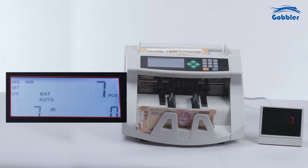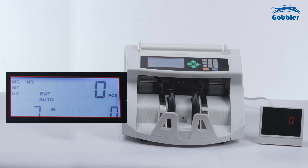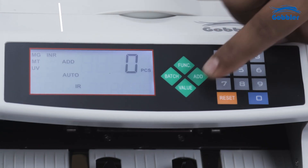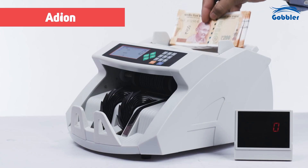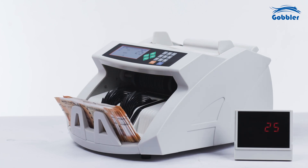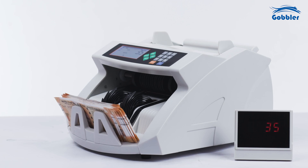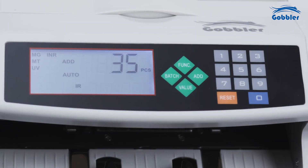To repeat the batch counting operation under the same preset batch quantity, just remove the counted notes from the stacker. Add function: after pressing the add button, the add indicator will be on. In add mode, the machine will add up all the counted quantities every time notes are placed on the hopper, and the total amount will be shown on the counter screen.